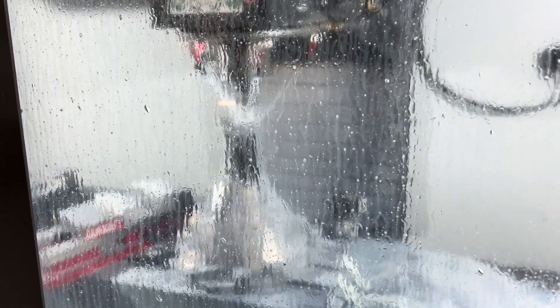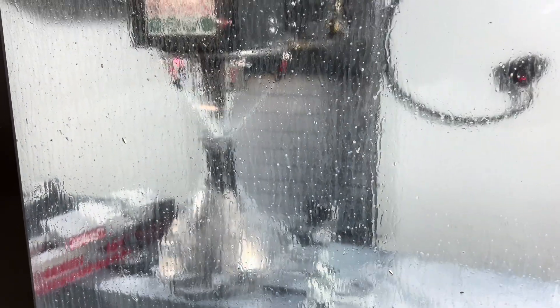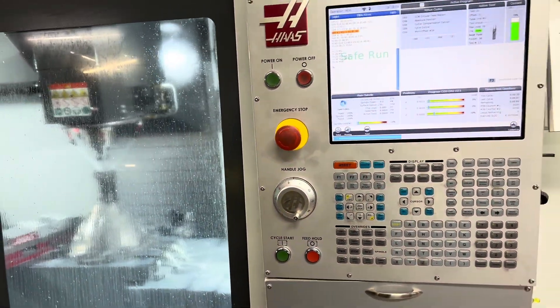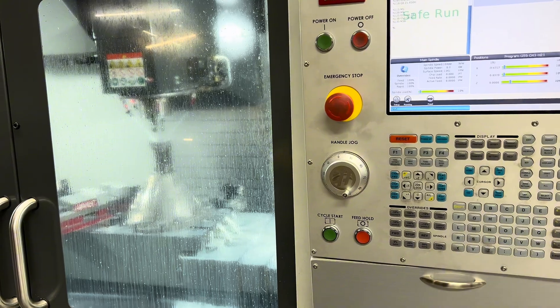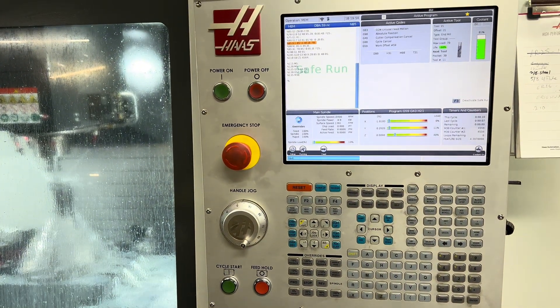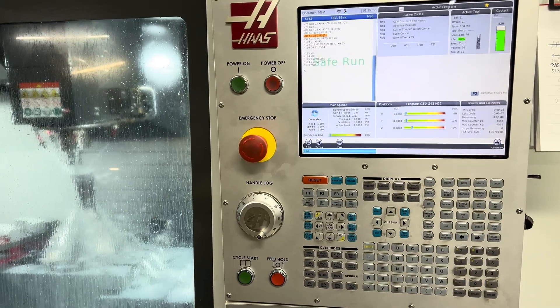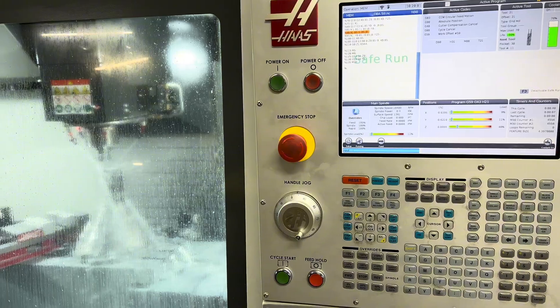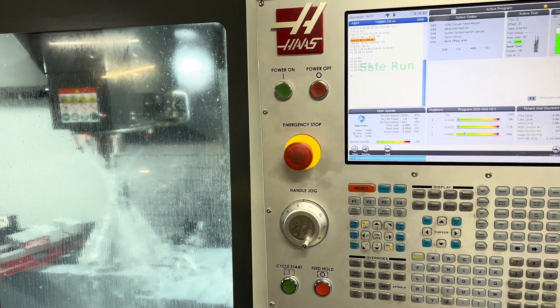This is a DBA bell housing that we're machining because it is distorted. We're really the only ones that do this. When the machine is done it's going to be absolutely perfect on the money, so when we put the new bearings in there, there's no unusual loading on the bearing, so it survives and lives a long life. Jack's Transmissions — we CNC all of our bell housings, whether it's CBA or DBA.